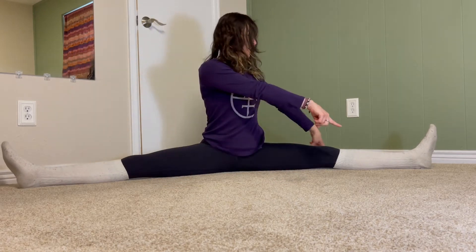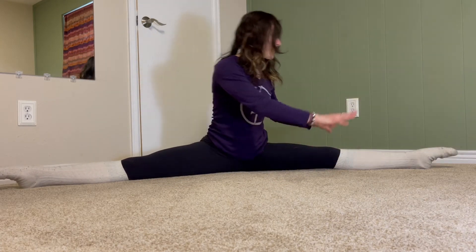If this video feels way too challenging for you, do not worry. There is an intermediate and beginner version of this exercise, which I will include in the description below and probably up here somewhere in this video for you to click on.